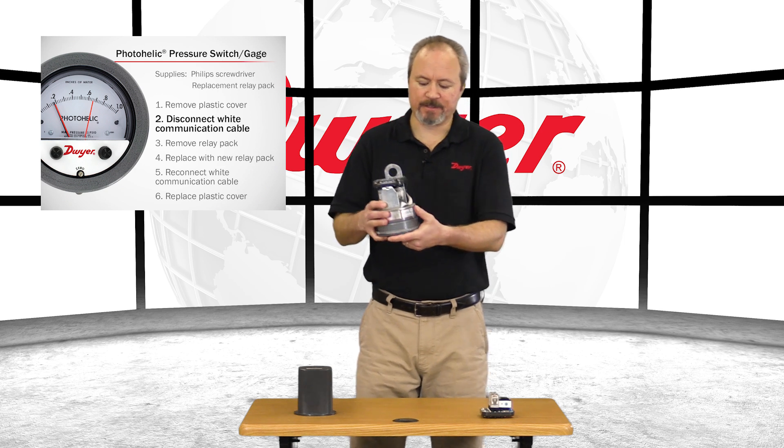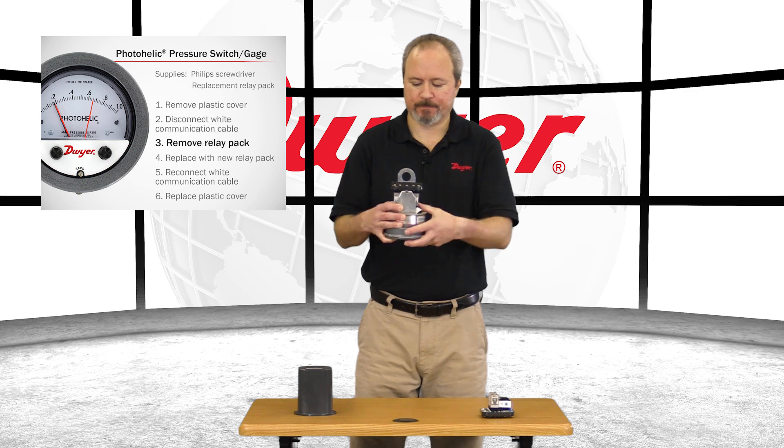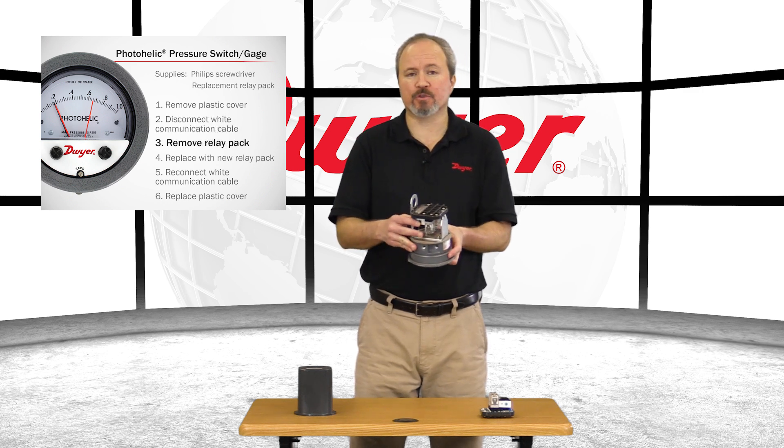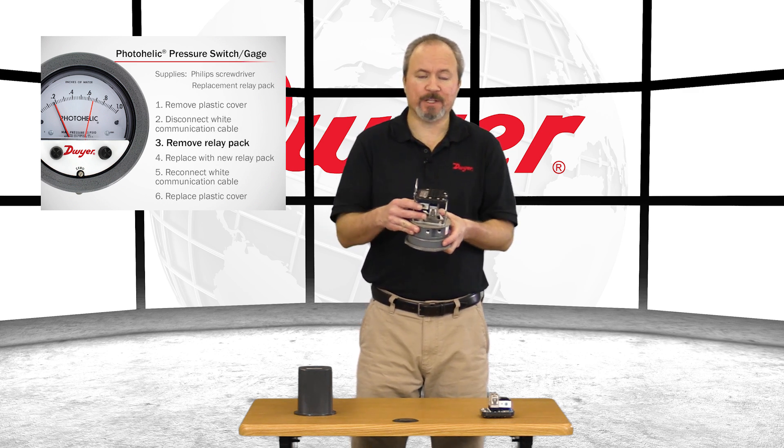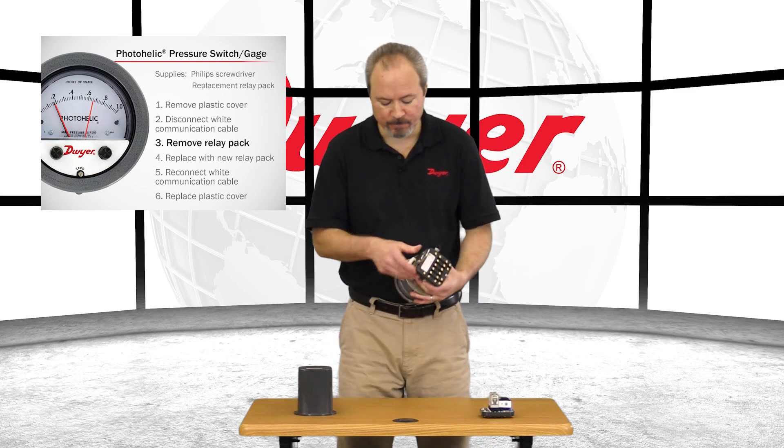Next, find the white communication cable and take it off. Then, locate the three screws that are holding the relay pack to the base and remove them.